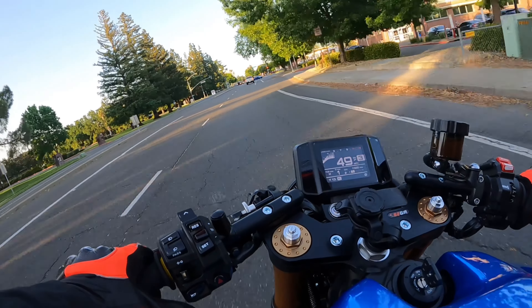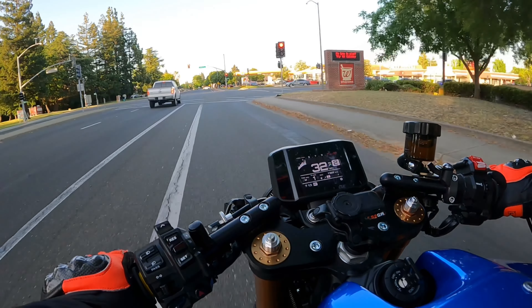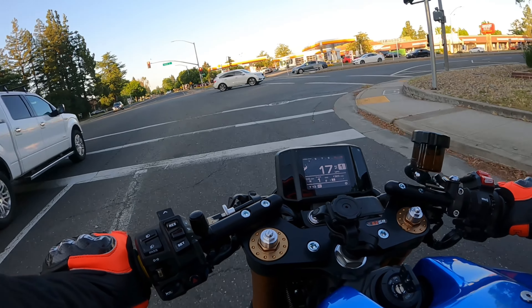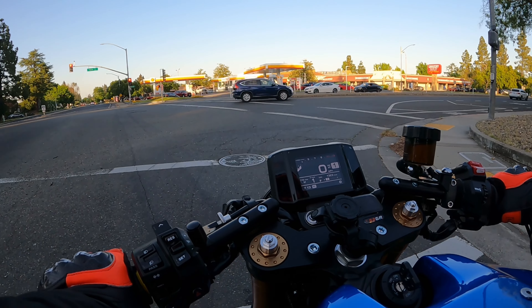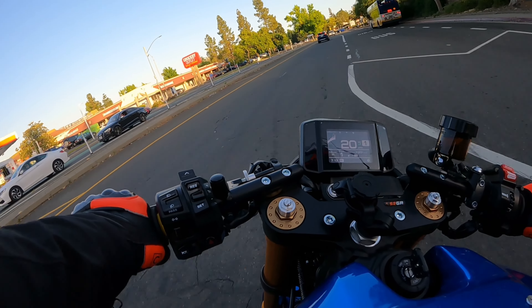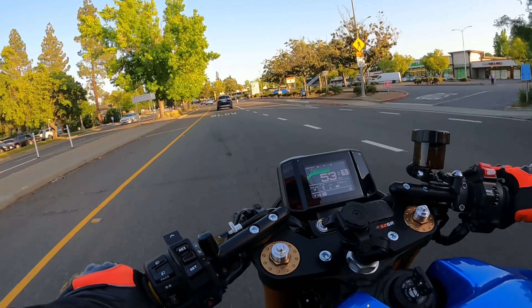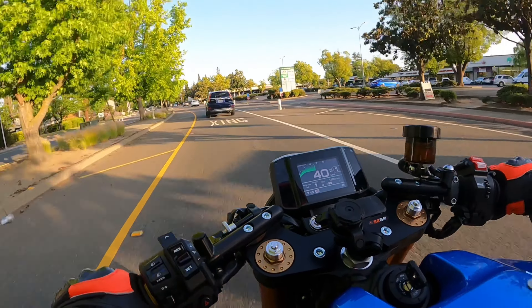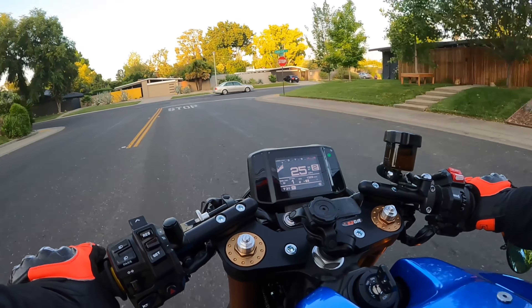We can hear those pops again on decel. This bike is so fun to ride, and it's way more fun now with the exhaust — the stock exhaust on this bike was really strange sounding. As you guys saw, it definitely pulled the wheel up in first gear again.